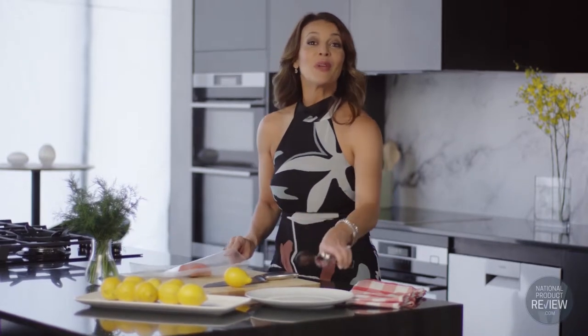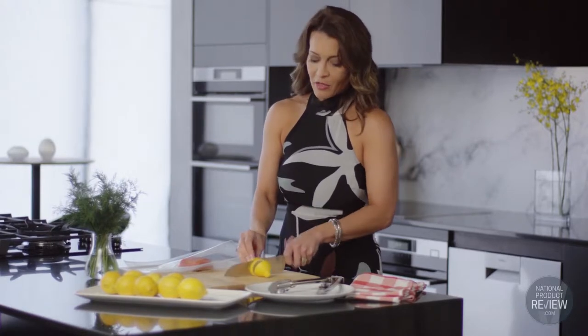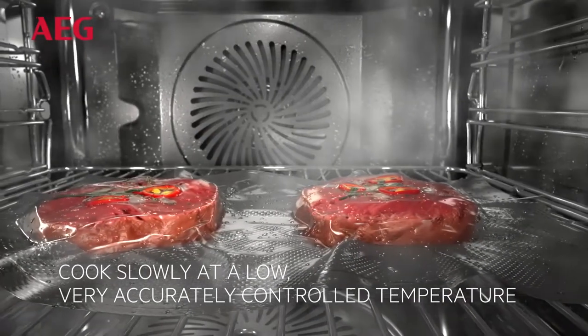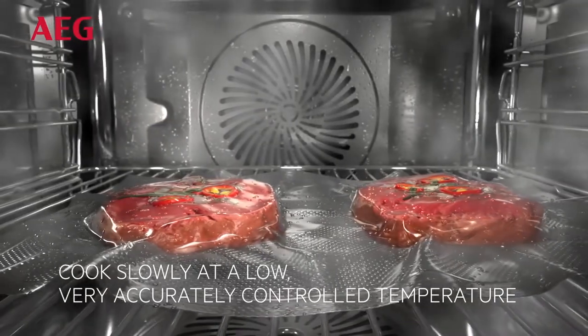Sous-vide cooking is super easy to prepare and it occurs at a much lower, more accurately regulated temperature than traditional cooking. It removes the need to regularly check on the oven or stove to make sure that your dish is ready, and by simply raising the temperature as required, sous-vide cooking ensures that your meals are always ready at the time you're ready to eat them and at precisely the temperature that you enjoy.